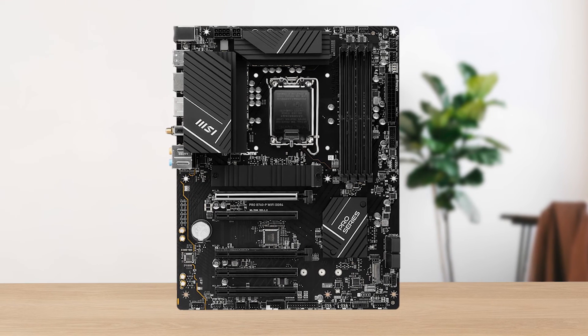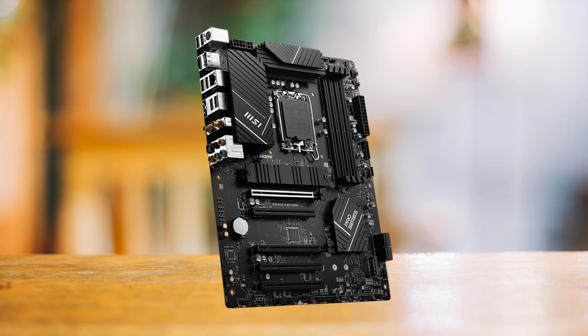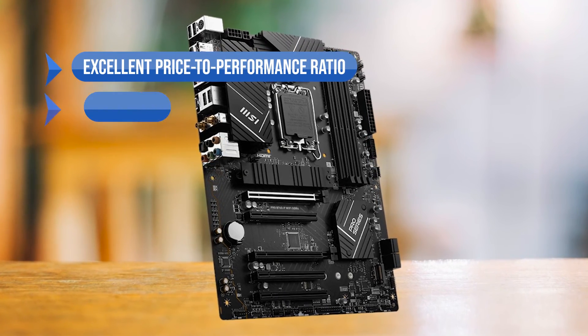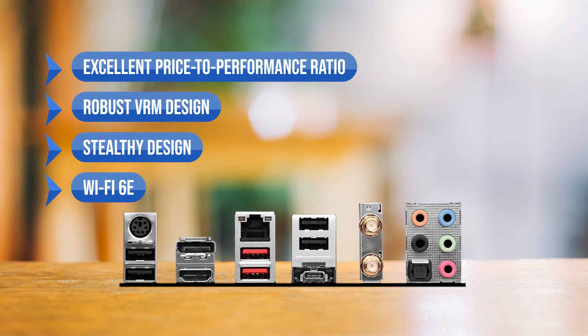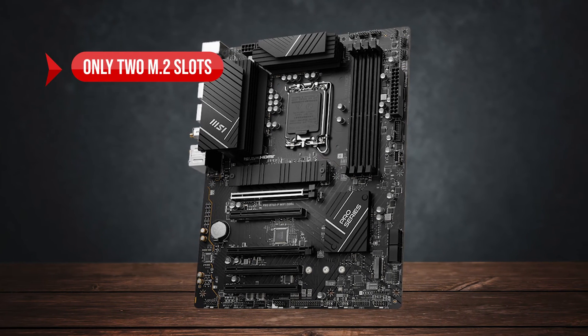Whichever one you go for, you won't be disappointed with its price-to-performance ratio. To sum up, what I like is the excellent price-to-performance ratio, the robust VRM design, the stealthy design, and the inclusion of Wi-Fi 6E. On the downside, there are only two M.2 slots.